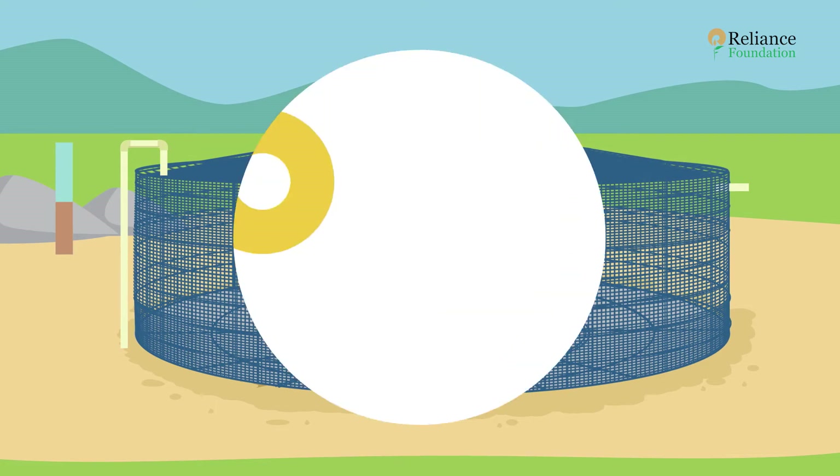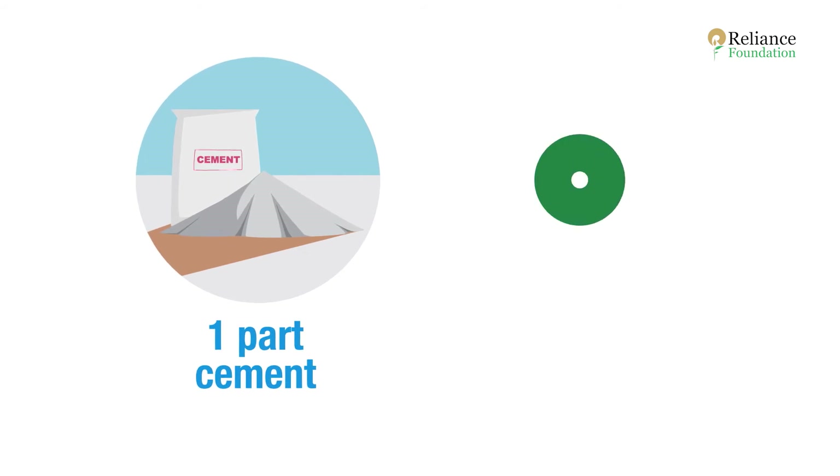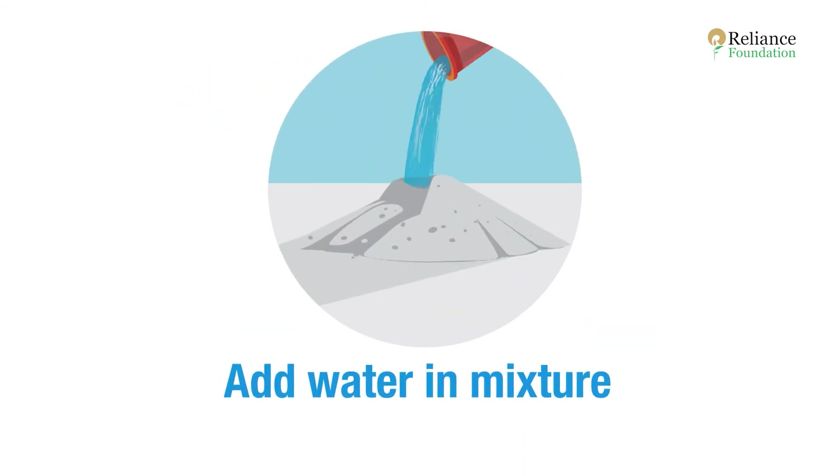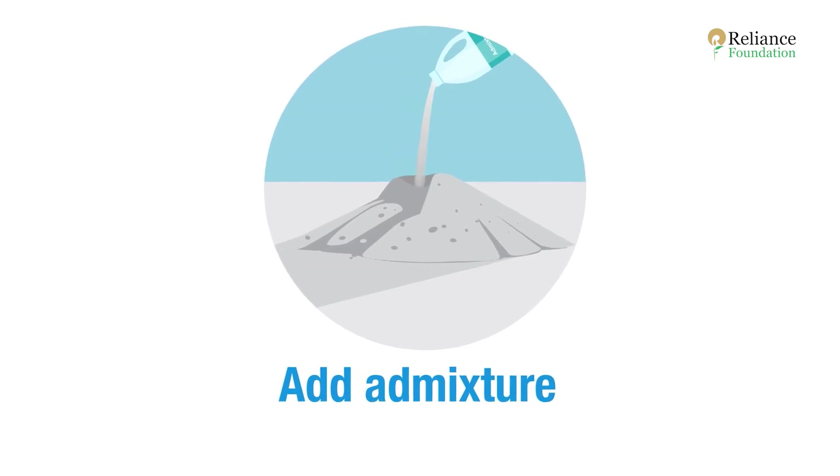The cement mortar is made of one part cement and three parts sand. Add water, then add admixture as per the manufacturer's recommendations.